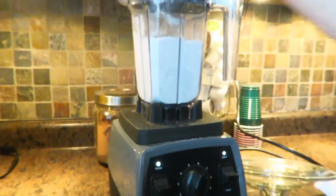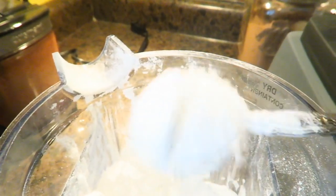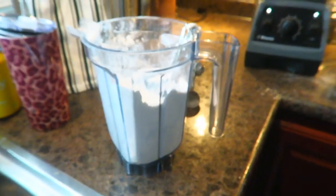Alright, go ahead and pop this off, and voila — can you see that? I'll let it settle out. Can you see that? Powdered sugar. I'm going to get you more in natural light here — powdered sugar. It's perfect. That's it, that's all there is to it — powdered sugar in 30 seconds.